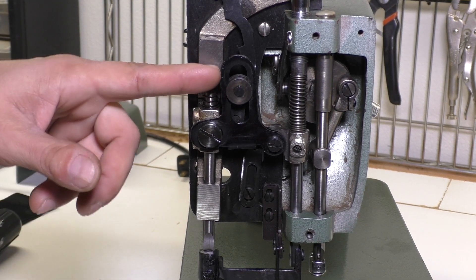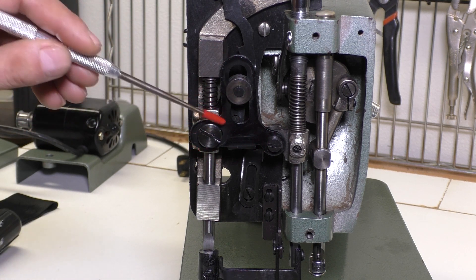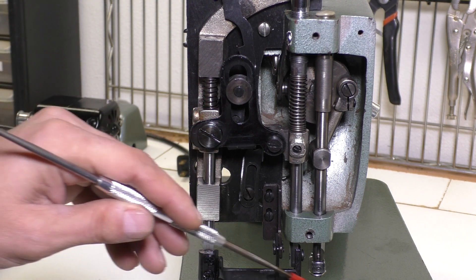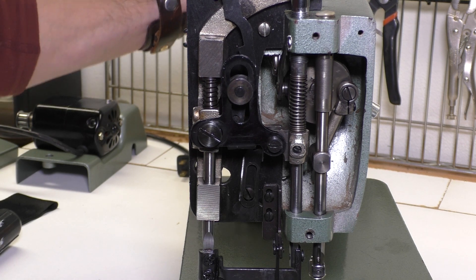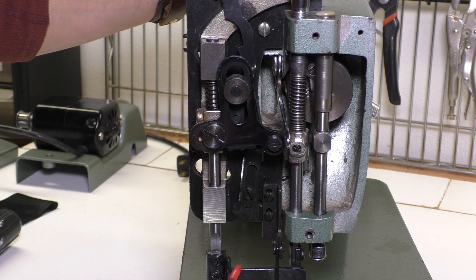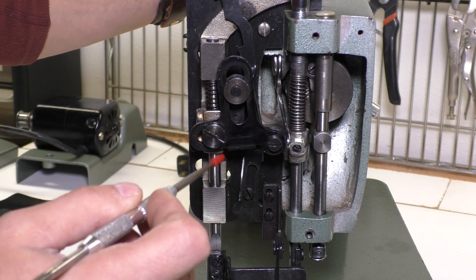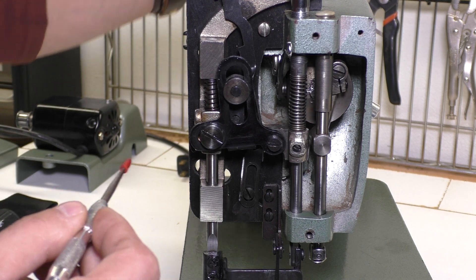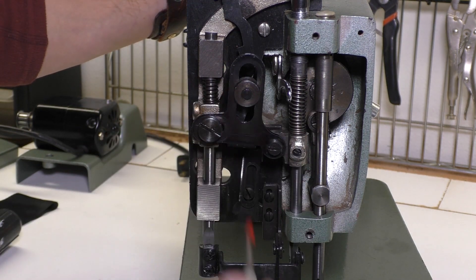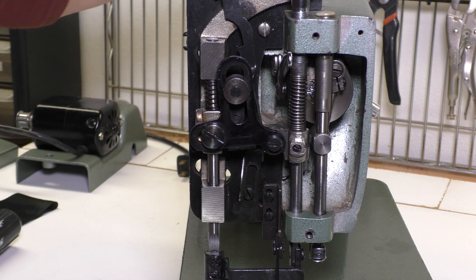This odd-shaped triangle phallic-looking mechanism is called the presser foot actuator, and this controls both the outer and the inner presser foot. As you turn the wheel you'll see it move, and it does two things: it lifts the inner presser foot and the outer presser foot, but it also moves the outer presser foot so that it goes forward and comes back. Depending on what your presser foot is doing — if it's only going up and down or not going up and down at all — take a look at this actuator and make sure that it's moving when you turn the wheel.